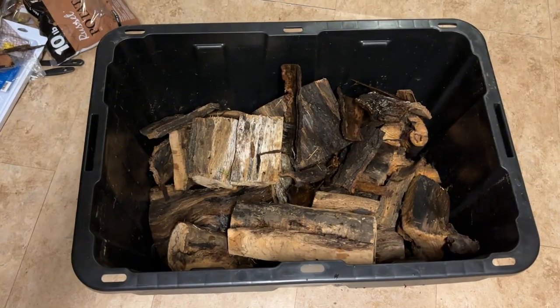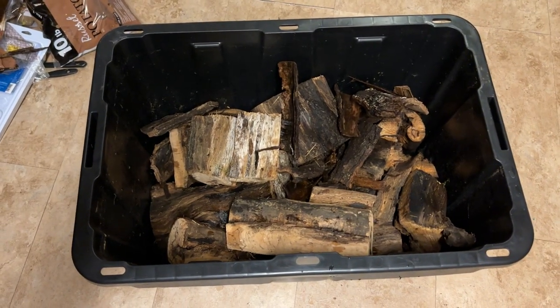Hello everybody and welcome to the channel. Today I'm gonna teach you how to safely sanitize wood from the outside. Most of the time if you go outside and cut a tree limb off a live tree, you really don't have to do this. But if you find some wood on the ground, maybe like some driftwood, and you're a little scared that something might be in it, this video is for you.